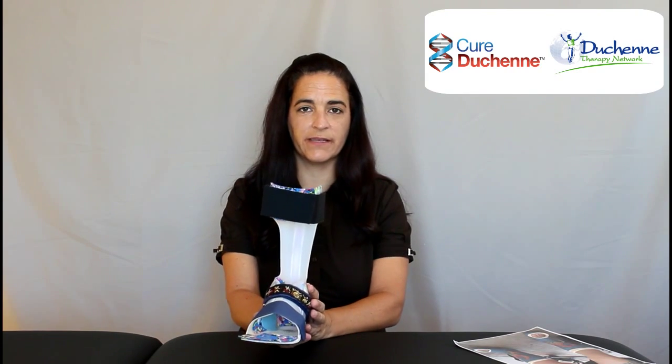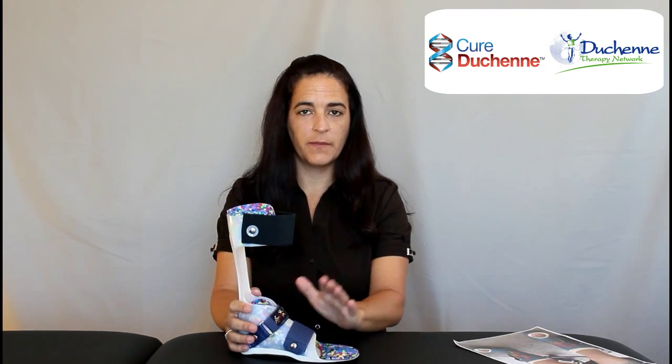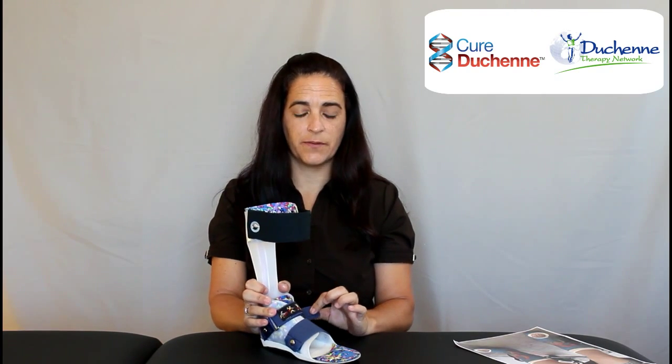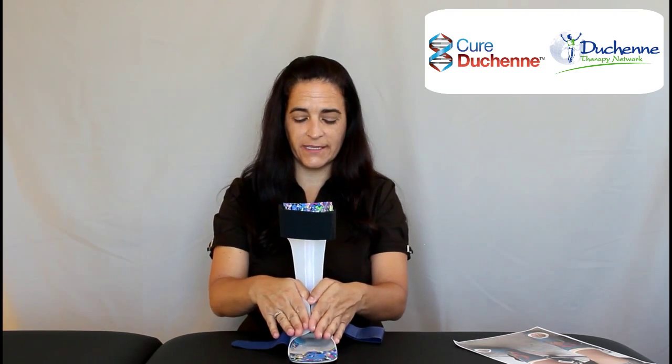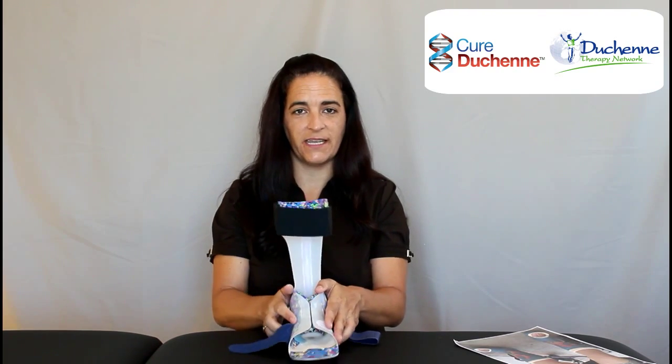This brand is called DAFO — D-A-F-O — and it is made by Cascade. It's a very common model to use and very successful as well. It offers an upper cuff that goes around the calf. This is the instep strap, and this is the forefoot strap — it opens here. Notice it has plastic that encompasses the whole foot, which is a good thing. This holds the foot where it needs to be all night long so the foot doesn't slide off to one side or the other, which I've seen happen in other braces.